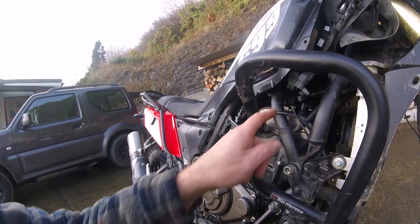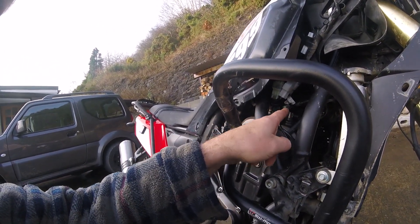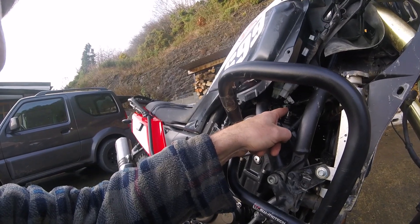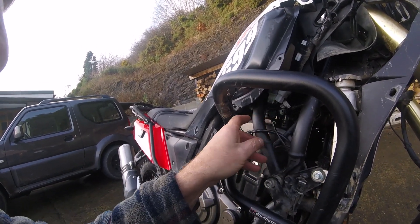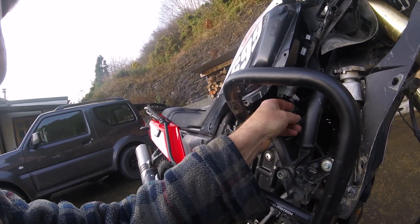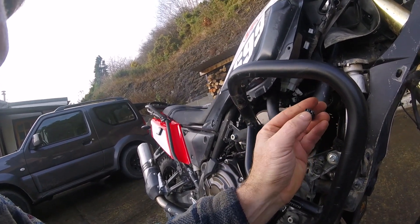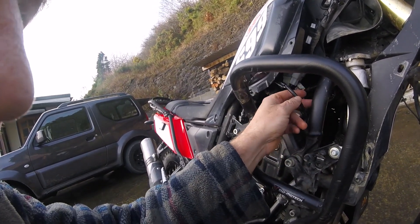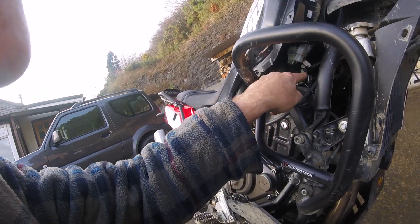The O2 sensor is capped off now with the Redline Superbike O2 sensor delete. I'm going to leave this in place — this goes to the O2 sensor on the exhaust. Just going to tape the terminals up and zip tie it to the frame so it stays there. That's all it is, just a little plug.